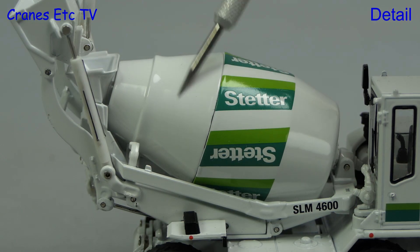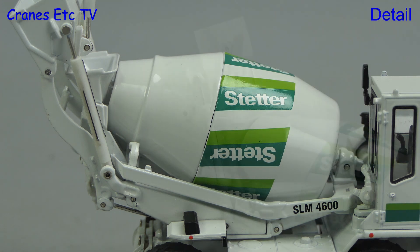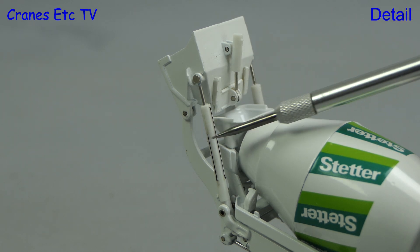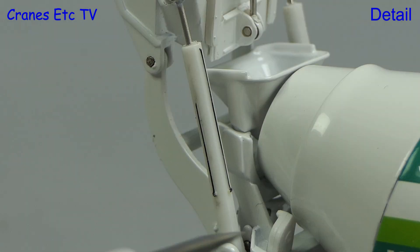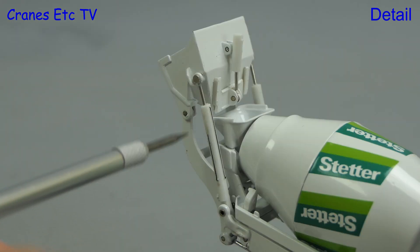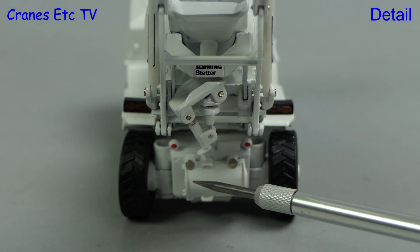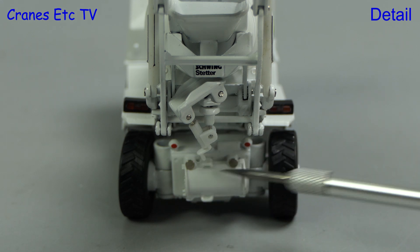The mixer drum is a nice part because it's all in metal and has very sharp graphics. At the back, the self-loading mechanism is mostly modelled in metal with the hydraulic ram jackets being in plastic. A tiny piece of detailing is that there are black lines highlighted, presumably to represent hoses. The rivet connections are reasonably discreet. At the rear below the drum is a Schwing Stetter graphic and a modelled discharge chute, with chute extensions also modelled but not removable.